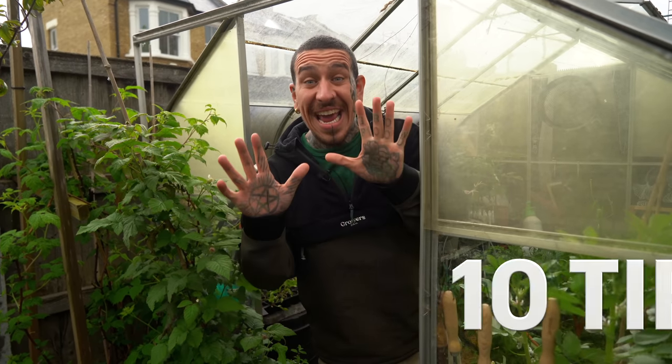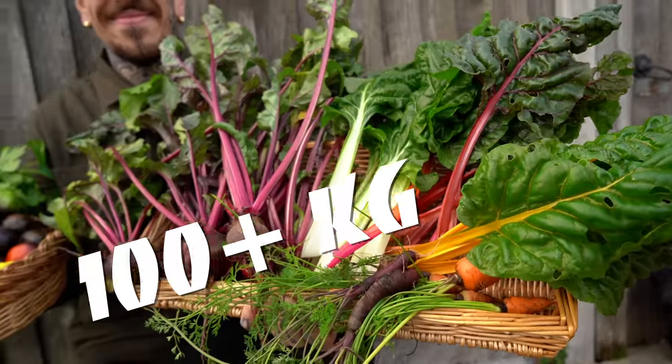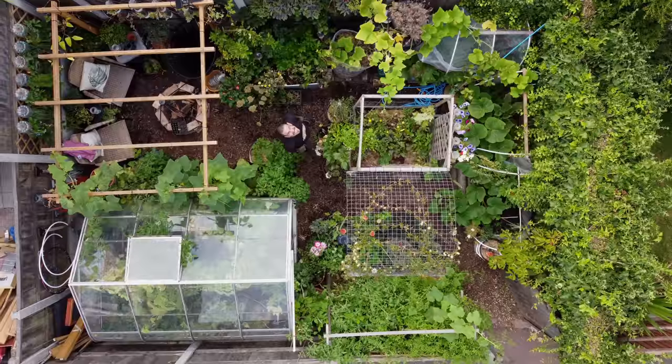What if I told you that with just 10 tips you can grow more than 100 kilos of food in 40 square meters?